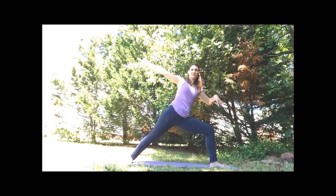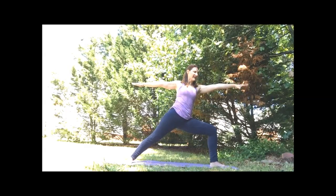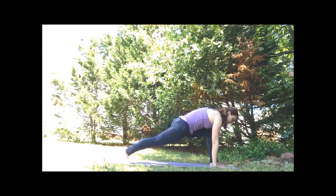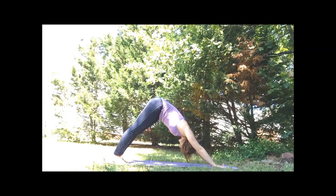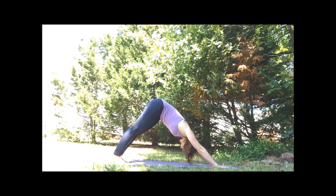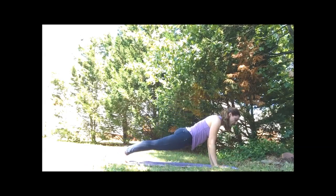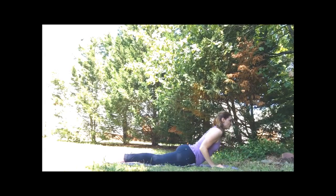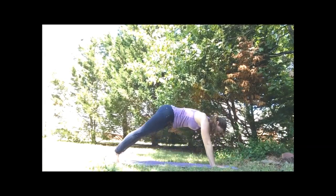On our inhale, we're going to float back to warrior two. Bring the hands around that front foot. We're going to step into downward facing dog. You can hold here in downward facing dog, or you can take another vinyasa flow — come forward to plank, elbows back, exhale to the mat. Inhaling, lift the chest, drop your shoulders. Exhale, release. And then step back to downward facing dog.